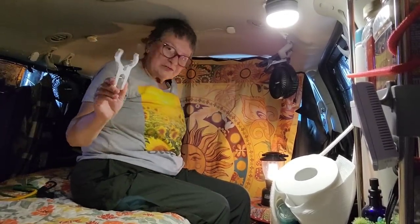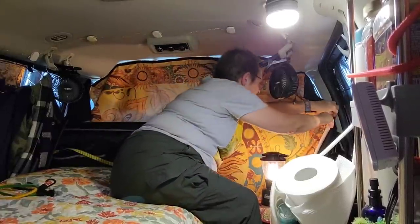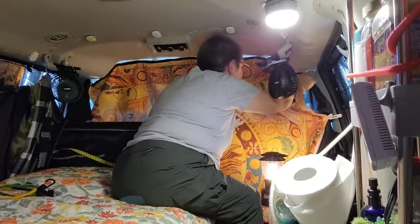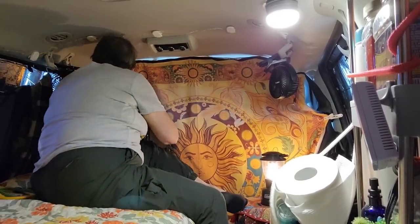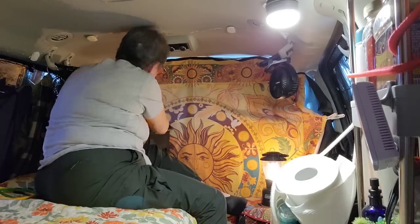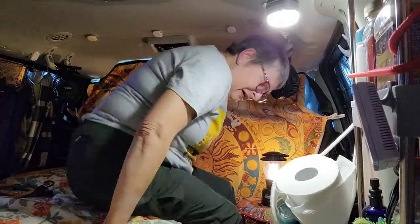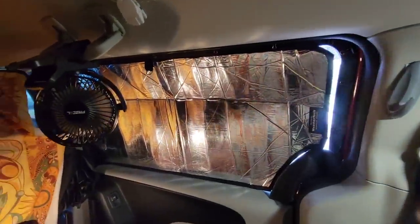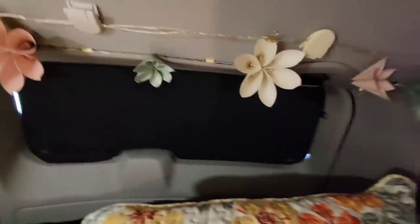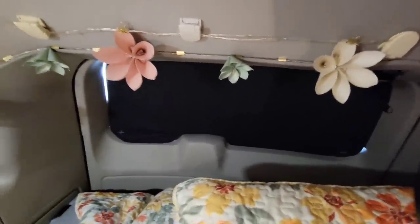I'm going to use some big clips here to clip the sides. So there we have it — everything's ready to go. We have the window coverings up, we have the fans going, we have the privacy curtain up, the side window coverings, and the back window covering. We are all ready for some privacy.